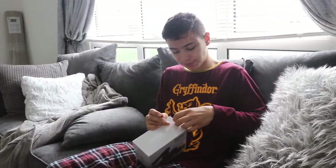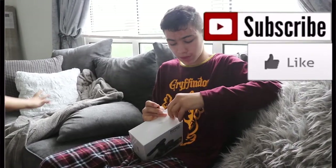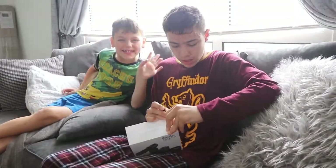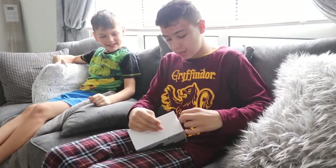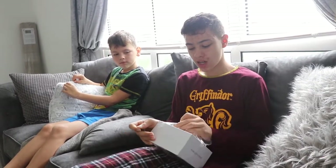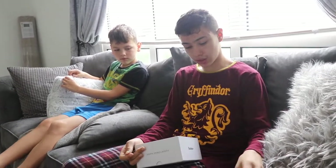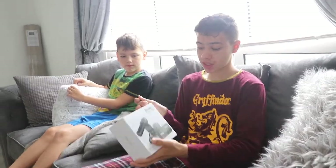We haven't even taken off the cellophane film yet. It records in 1080p at 15 frames per second, but in 720p it's 30 frames per second. Personally, I don't reckon that's bad for £40. Let's have a look at the box before we get into it — here is the box.